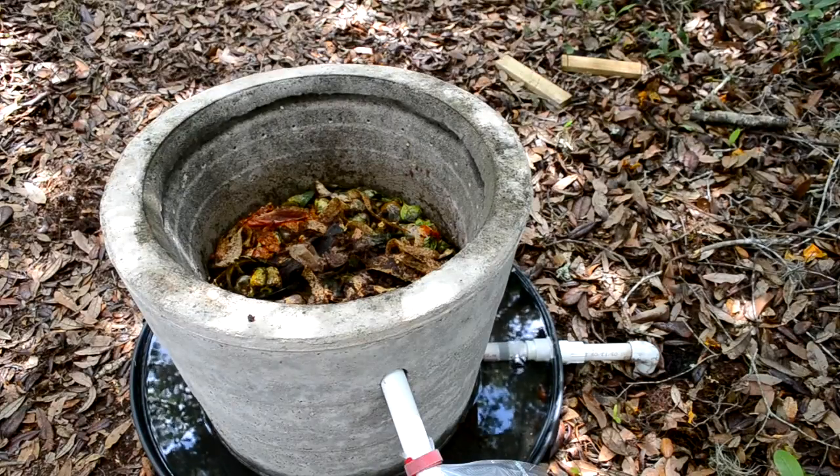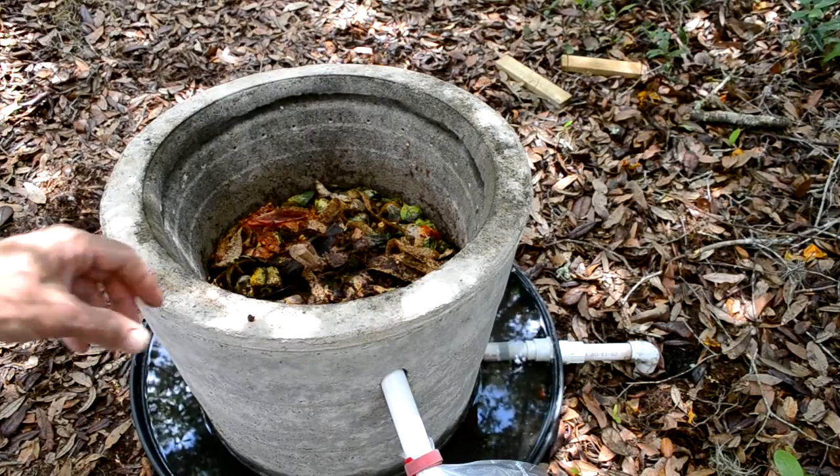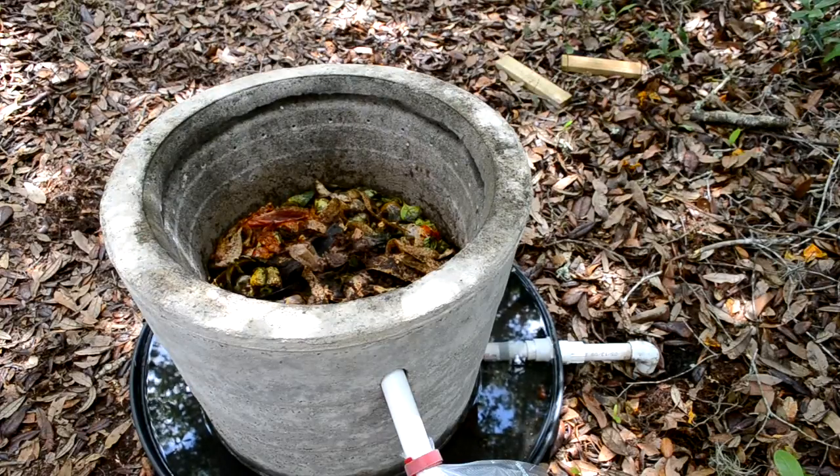Hi, this is Jerry with blacksoldierflyblog.com and I'm working with my experimental concrete black soldier fly composter today. I want to flush the system with some water. I've been doing this occasionally. My hope is that it will help keep the fluids moving through the waste so that we don't get flooded conditions.